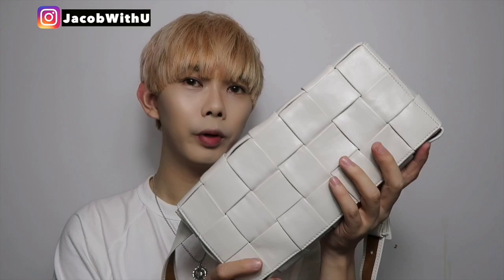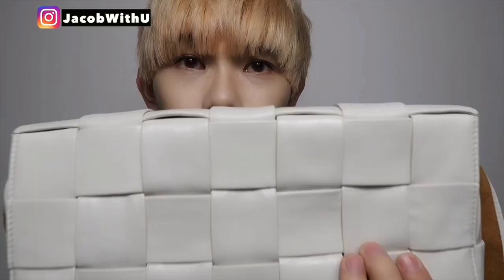Let me take it out. I got a white color — so pretty. It's not that big but it's not that small either. You can put a lot of things inside, but because this bag is really thin and very delicate, I don't recommend you put a lot of things inside. Maybe just your phone, power bank, or lipsticks.